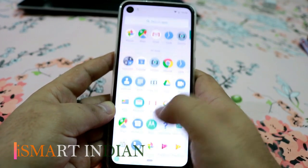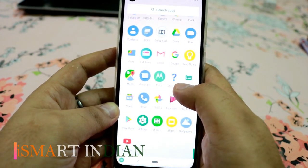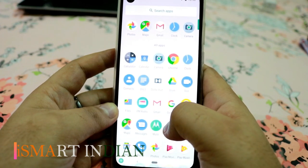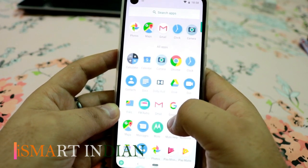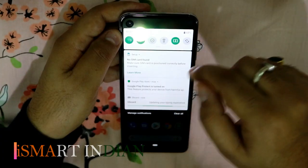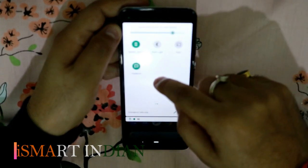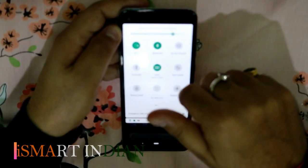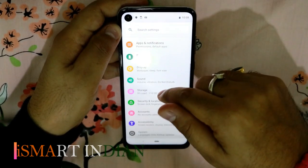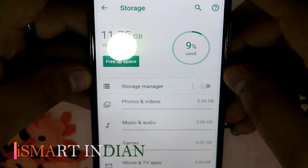Here we have the stock Android operating system. Let's have a look at its storage space — 11.75 GB is already used.